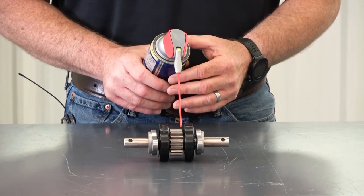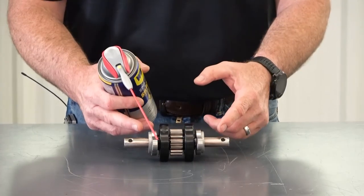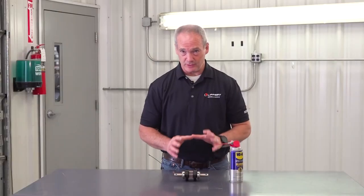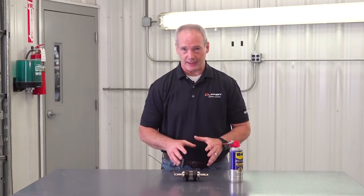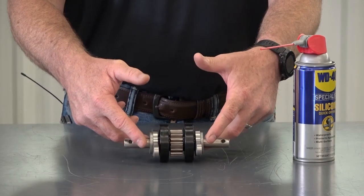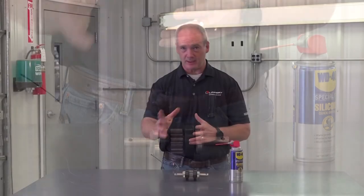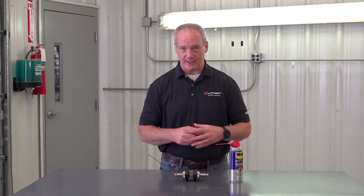Lubricate the drive shaft at the point of contact of the side plates, the wheels, and the spur gear. What you don't do is lubricate the wheels or the spur gear at all. Once you get those points lubricated, tighten those mounting bolts back up and run the room out a couple of times so that the lubrication works its way into the drive shaft.